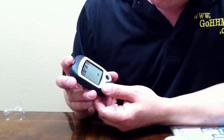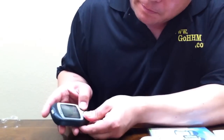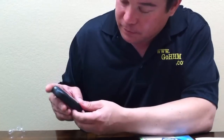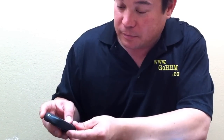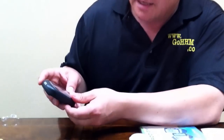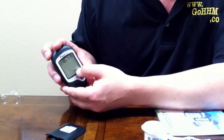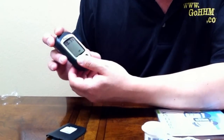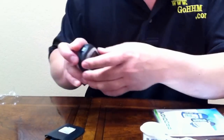Then we're going to set the date — it is 2-13 and the date is 5-15. Then we set the time and the minutes. Milligrams per deciliter is what is understood most places in America. And then we don't want to delete the memory, and it turns off.